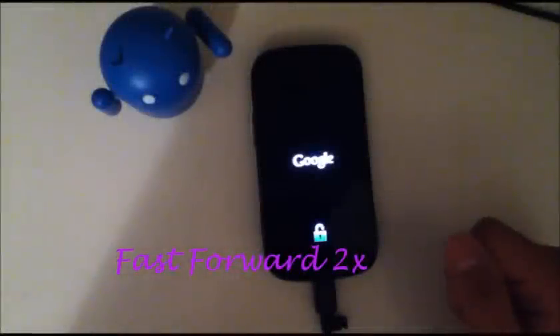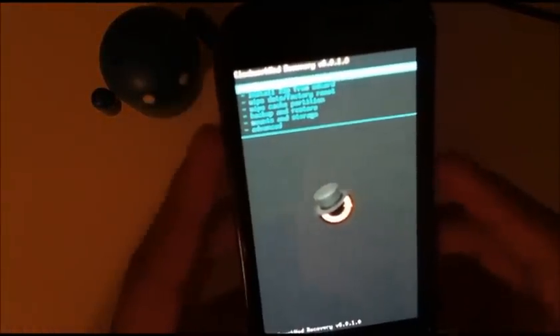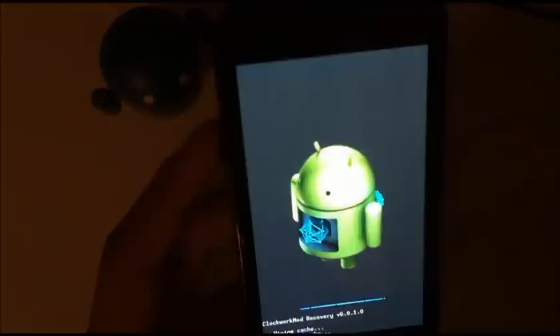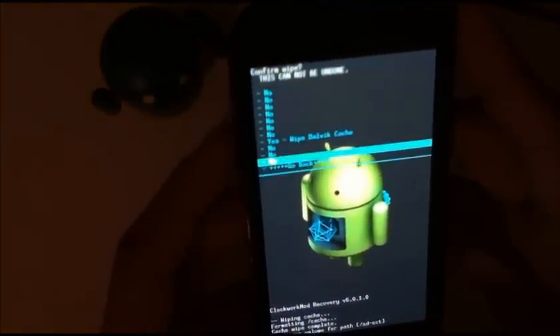you're just going to reboot into recovery. So here we are in recovery. Then you're going to go ahead and if you're already running Raspbian Jelly, all you need to do is go down to wipe cache partition, yes wipe, and there you go. And then you're going to go ahead into advanced and wipe the Dalvik cache.